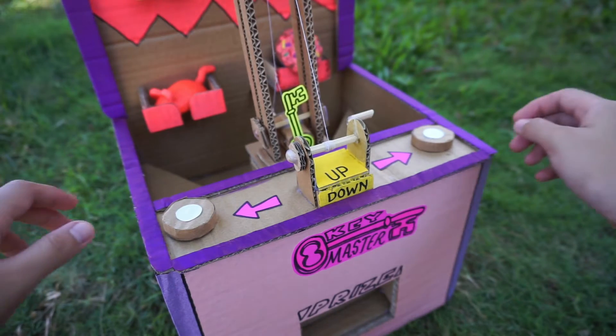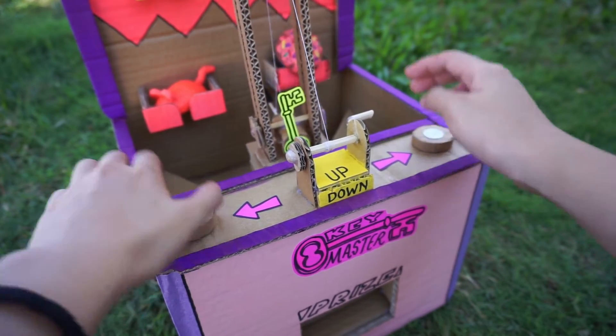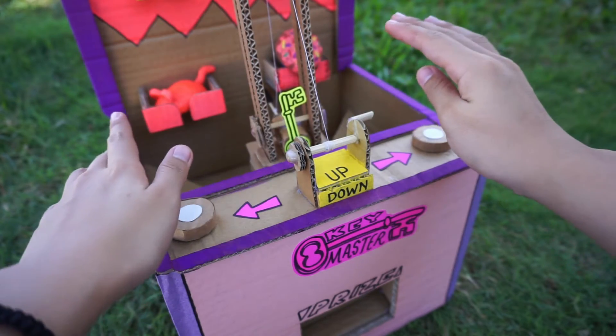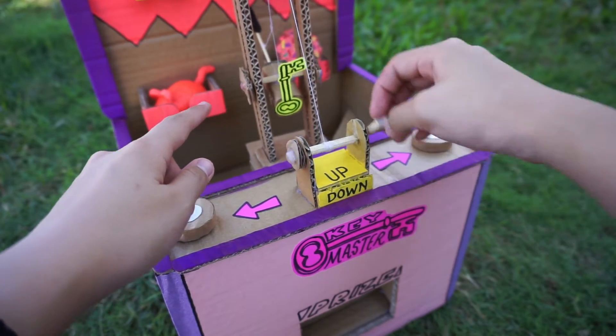This cardboard game I made has three controllers. We have two knobs that make the key go left and right, and then we have this crank for the key to move up and down.